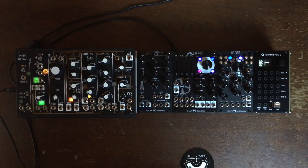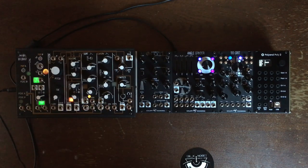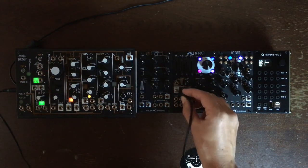Hey there everyone, I hope you're all doing good. I'm doing this little bonus tips and tricks video because I just found out a very fun patch with the angle grinder as a VCO — take the grind output.